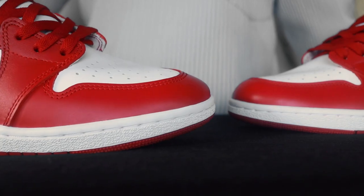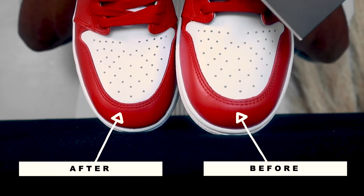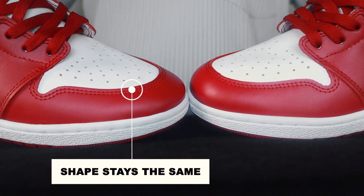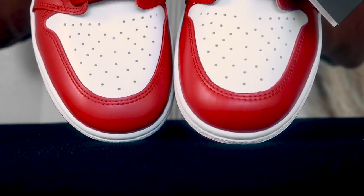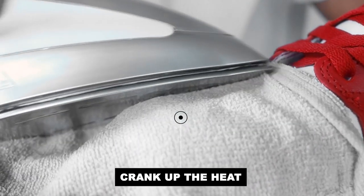In less than five minutes, here are the results. These changes are permanent — I have worn my shoes after doing this numerous times and the shape stays the same. If you don't get these same results in about five minutes, turn the heat up on your iron and give it a few more passes, and that should do the trick.